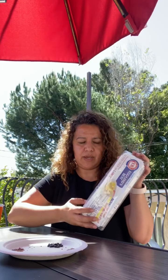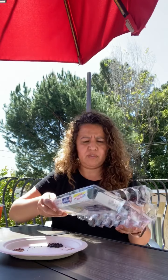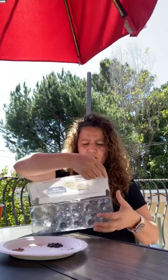Hi friends, today we're gonna plant. We're gonna need this — it's a plastic egg package. We're gonna need regular water and we're gonna need soil. You can grab it from your garden or from a plant you have at home and it's gonna work well.